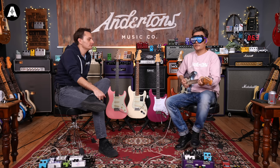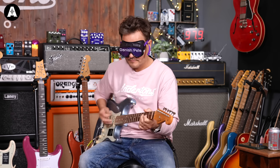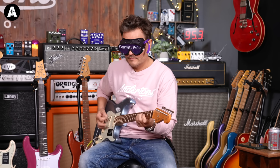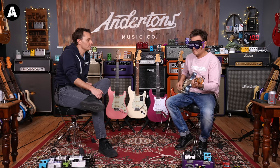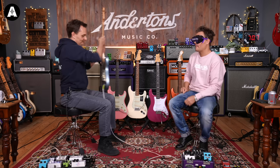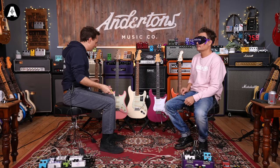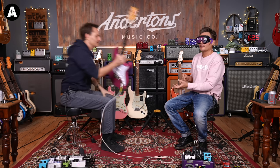Guitar number two - Pete notices thinner strings on this one and identifies a lacquered neck. He thinks it's the Vintera 60s but could be wrong, saying the strings felt a bit weedy and thin.